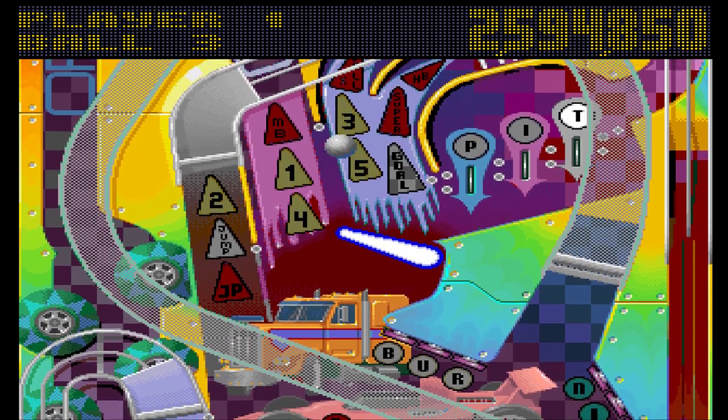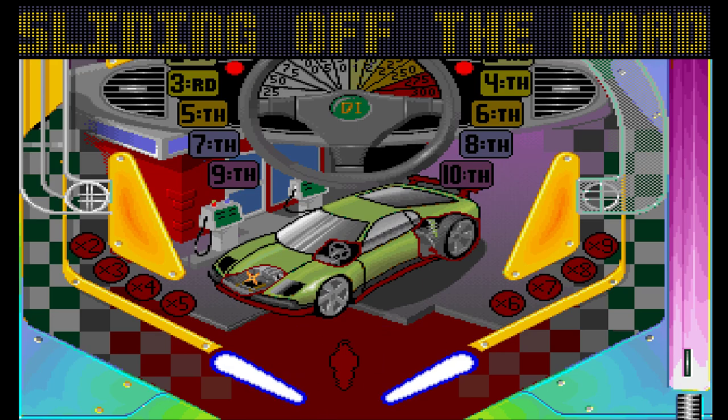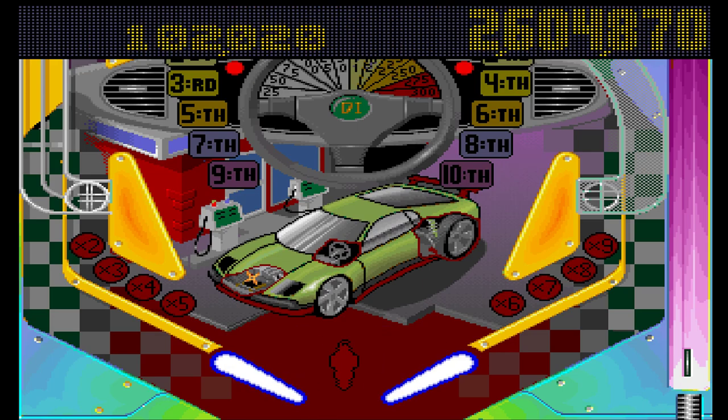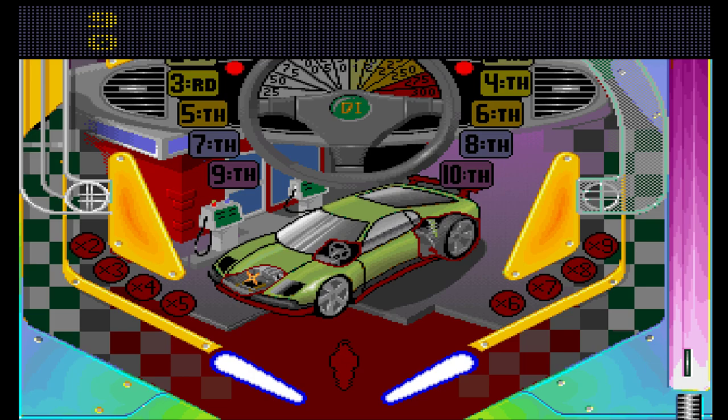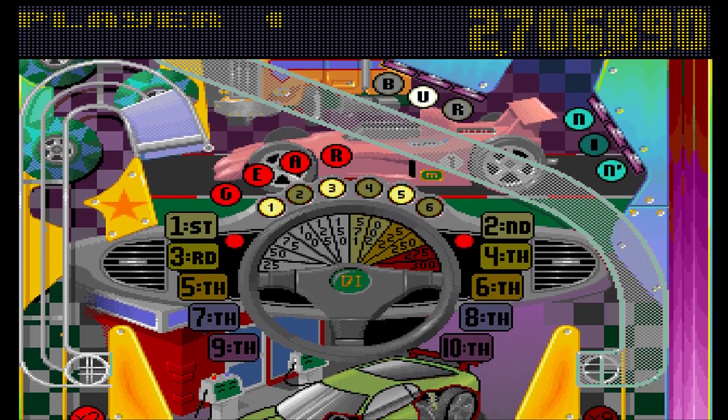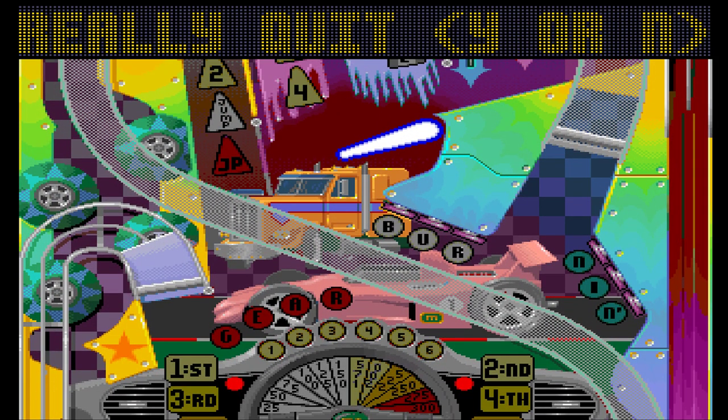As if pinball isn't frustrating and luck-based enough, it does that. This table is possibly the worst for that, and that's despite what happened on the last table. Anyway, that table can get lost.